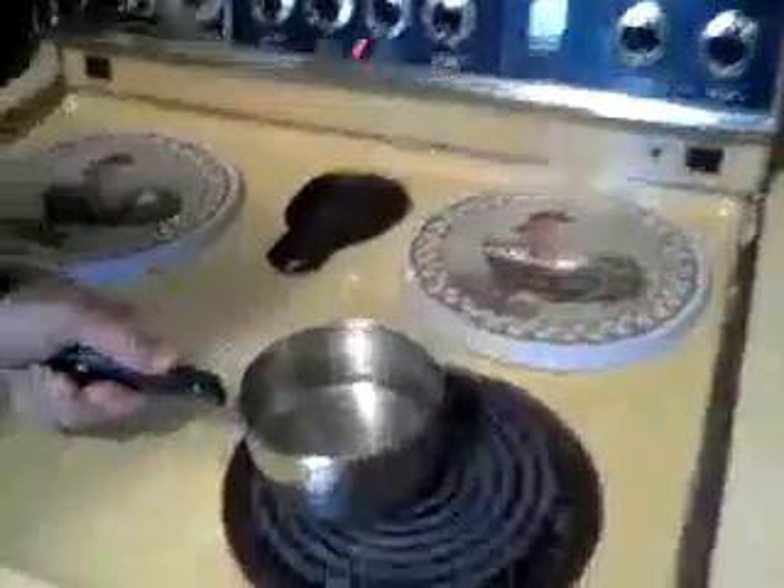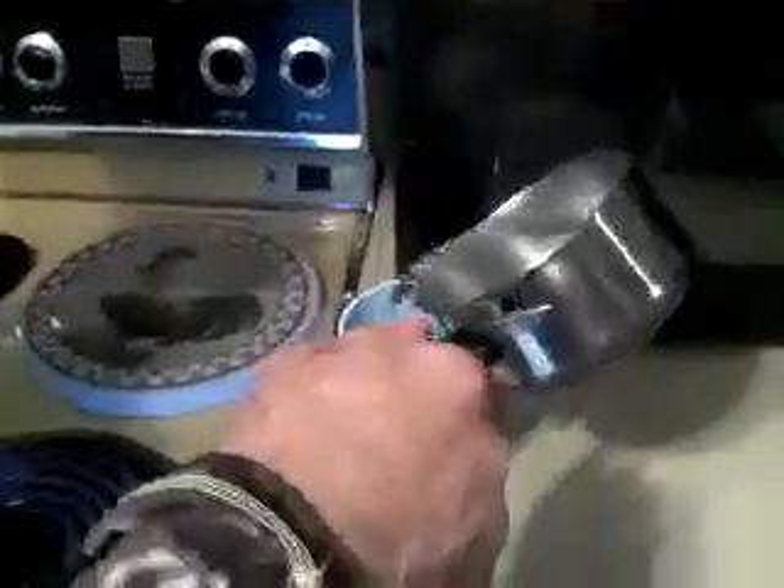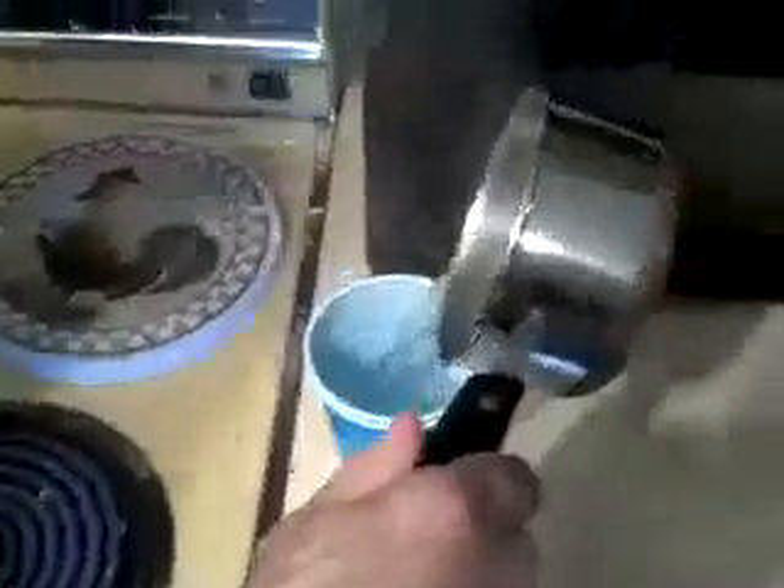Hi, my name is Matt Fritz, and I'm going to show you just how boiling water freezes in extreme cold temperatures. Right over here, we've got some boiling water boiling away on this beautiful 1960s stove. We're going to dump the scalding hot water into this doubled-up cup, set this back down here, shut the stove off, and step right outside.